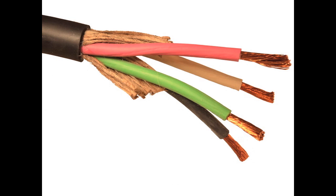Type W cables are flexible rubber jacketed cables that have stranded bare copper conductors with an EPDM insulation and a thermal set CPE jacket. Type W cables are available in multiple constructions from 8 gauge to 500 mcm in both single and multi-conductor.